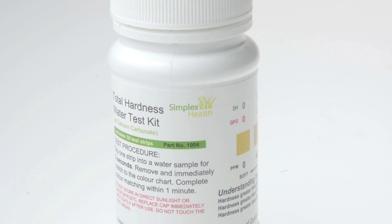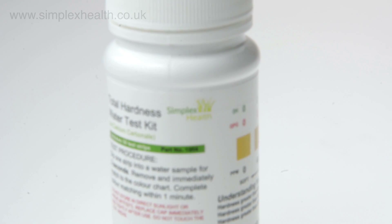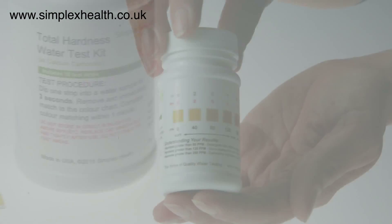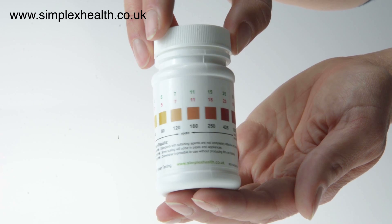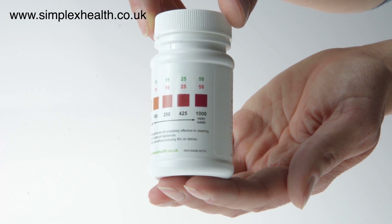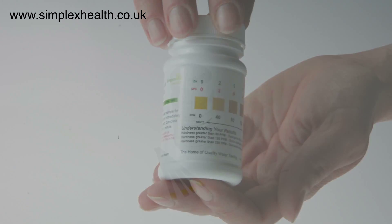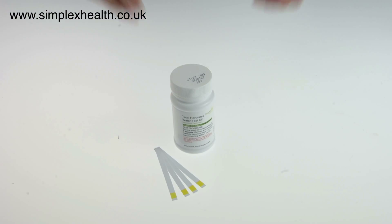Hello, my name is Carolyn from Simplex Health and in this short video I will show you how you can easily test the hardness of your water. Knowing the hardness of your water is important if you want to check the performance of your water softener, or if you are thinking about getting a water softener, or if you're doing service work or want to adjust the level of salt required for your dishwasher or washing machine.